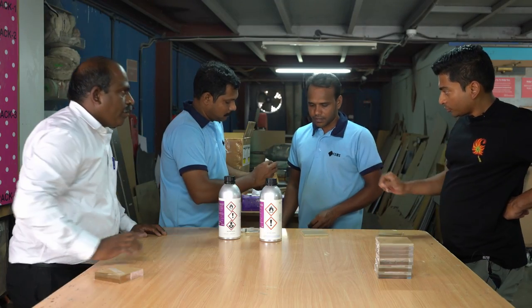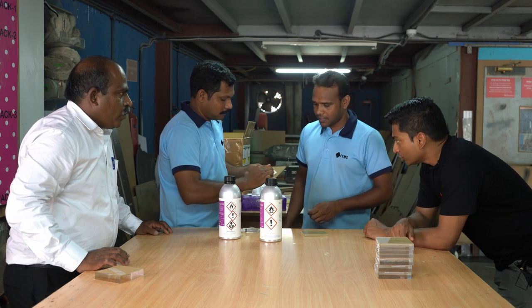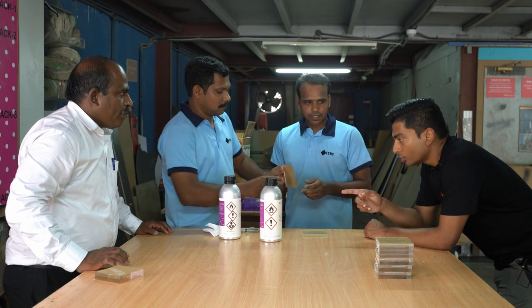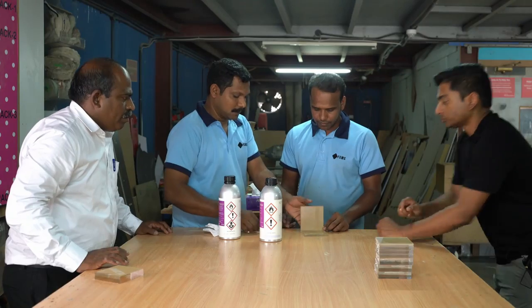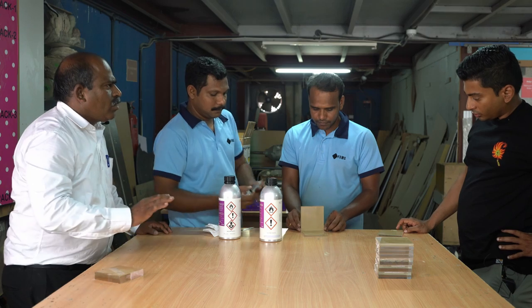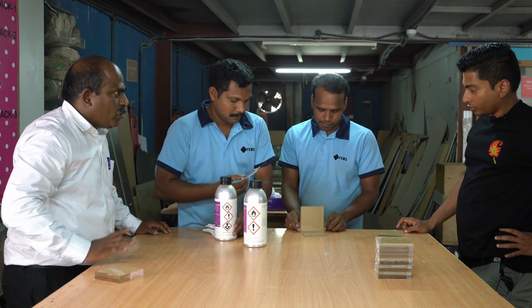This scraping or polishing with the blade — do you do that only for this glue or for other glues also? For other glues also. But for chloroform, not required. Though for getting a stronger bond, you can do it.